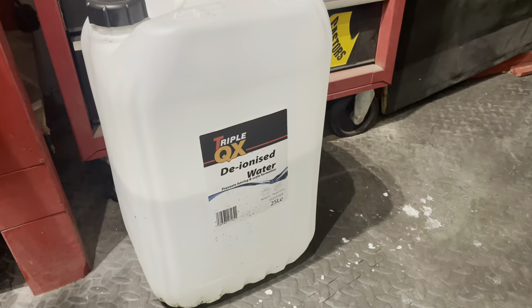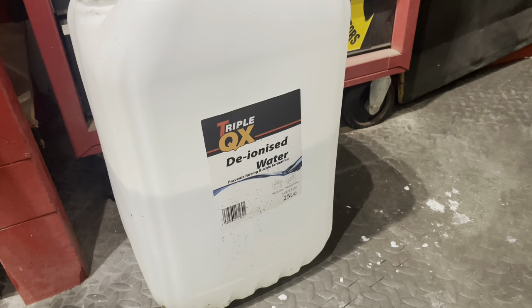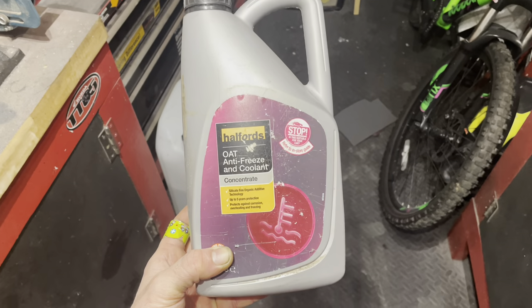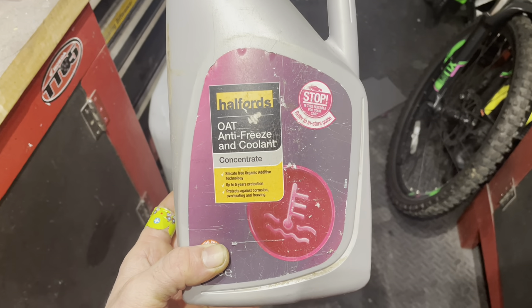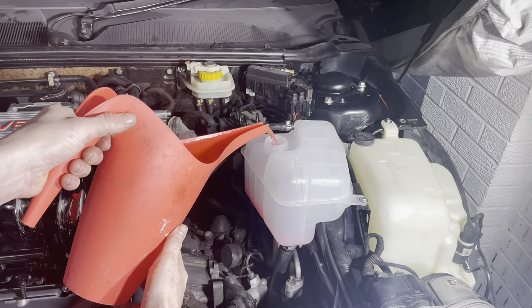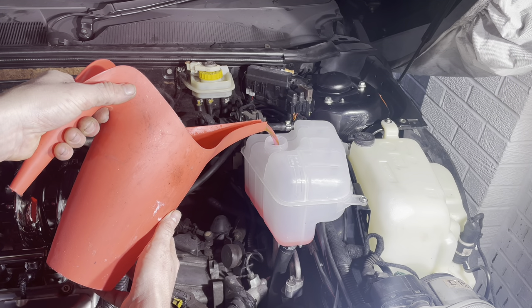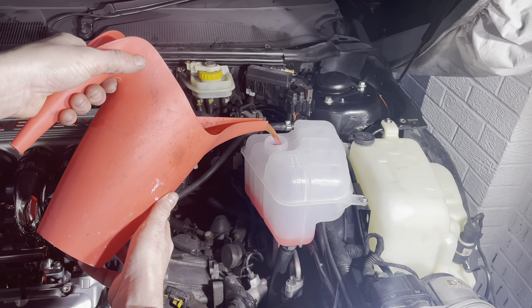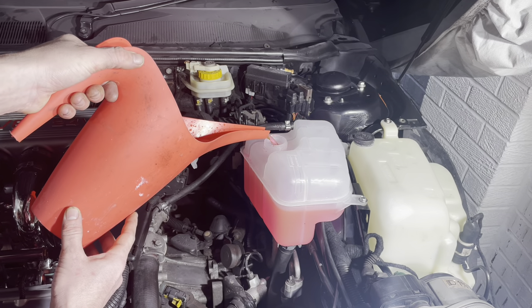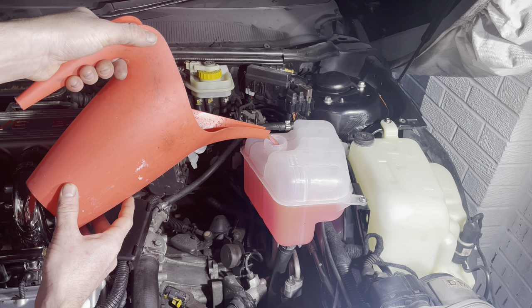On to the coolant — I use deionised water, which I buy in 25-litre containers from Eurocarparts, and the coolant I use is the Halfords OAT antifreeze. OAT stands for Organic Acid Technology, which contains inhibitors to protect the internals of your engine against corrosion. I've been using this Halfords coolant for many years in previous cars and I swear by the stuff.